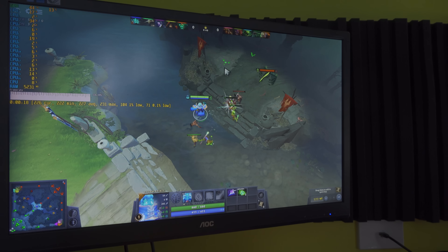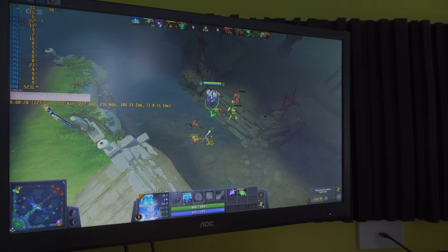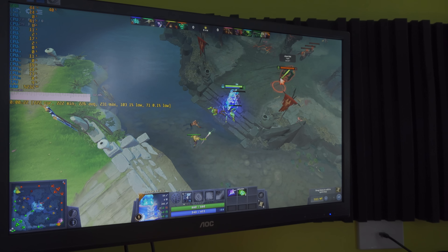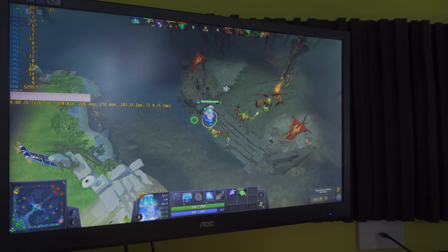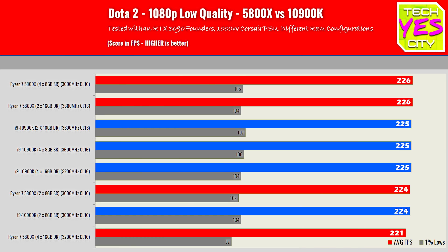Moving on to Dota 2 — there's pretty much no difference to write home about here. There were very minor differences, but again that can be variance because I'm basically testing in the middle and the units are going to interact ever so slightly differently benchmark to benchmark. The numbers are pretty much the same across the board. There's no real distinct winner between Intel and AMD, though the 5800X scored one FPS higher on average than the 10900K.